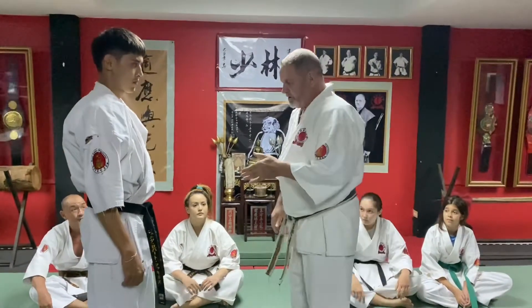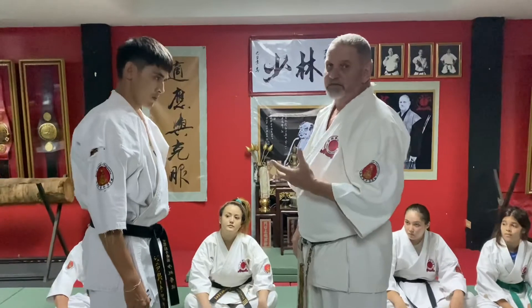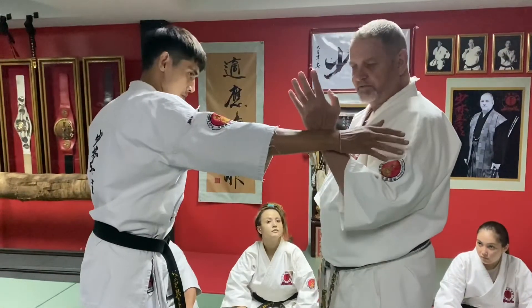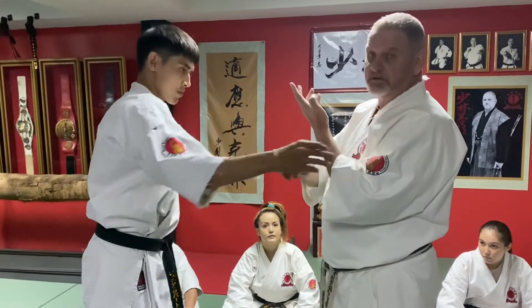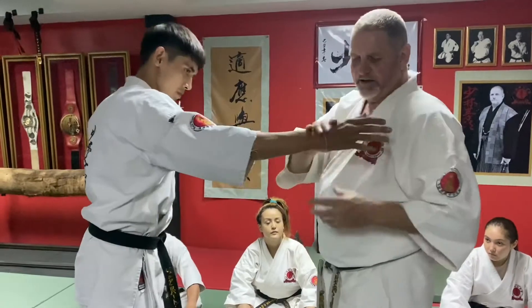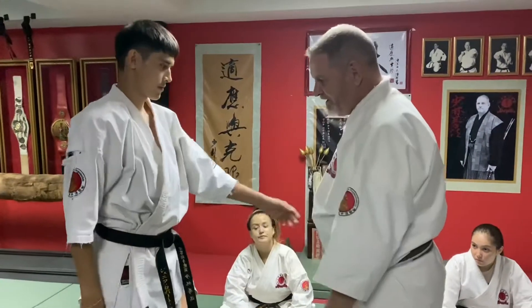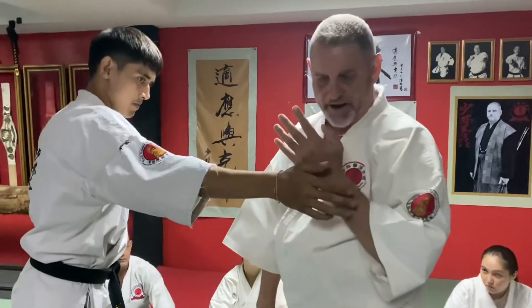In Kenpo we have another way which is direct and very fast. When they grab, instead of hitting the inside of the hand this way before you do Muichi, we turn it that way because it hurts more. When it hits, the fingers can't close to catch. And if it does, I slide it back like this.